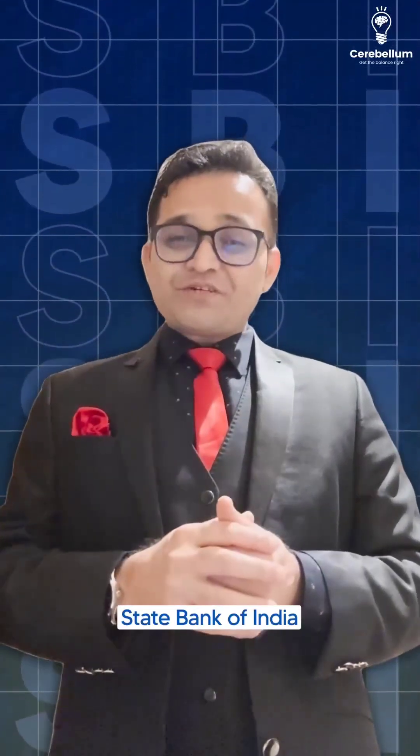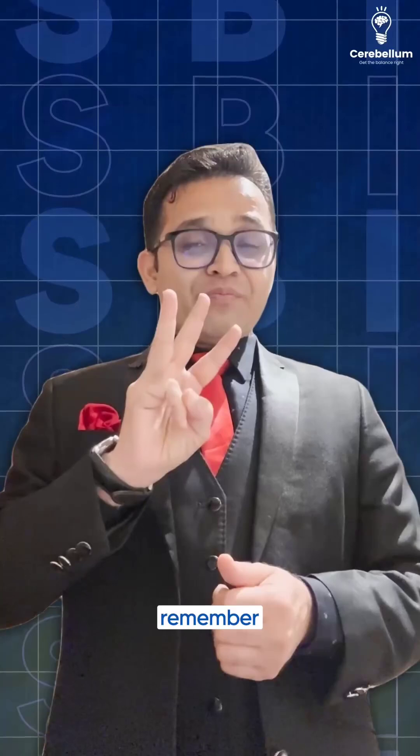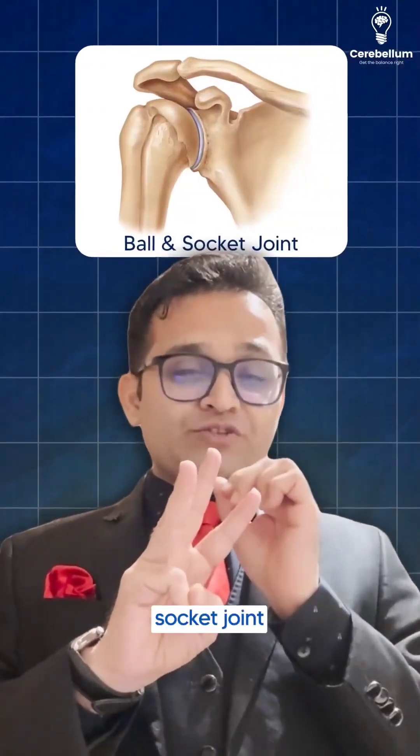Your mnemonic is SBI — State Bank of India. S for saddle joint, B for ball and socket joint, and I for incus. Remember, in front of the incus there is the saddle joint, and behind the incus there is the ball and socket joint.